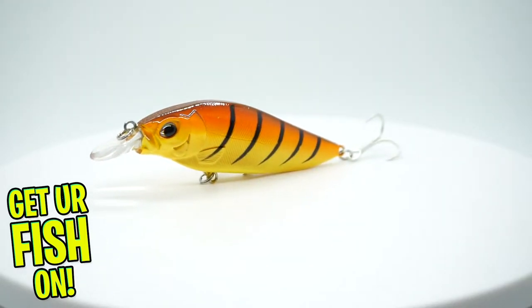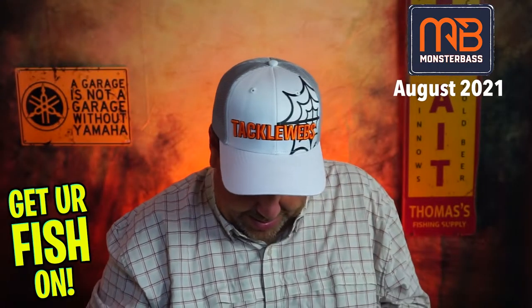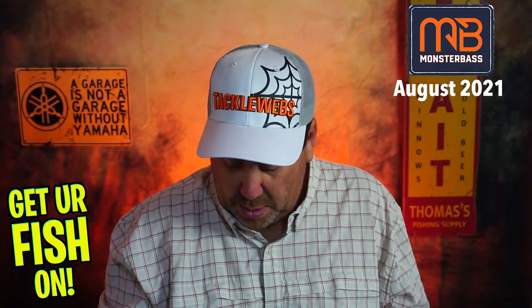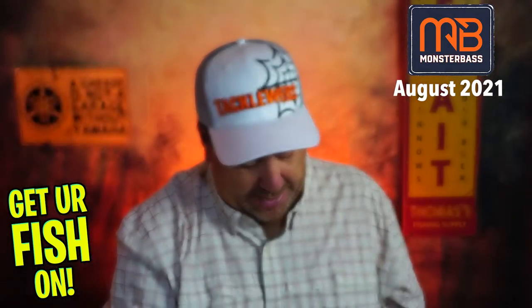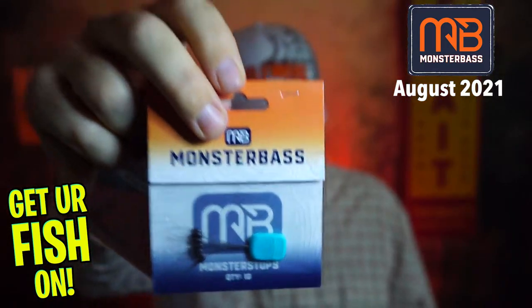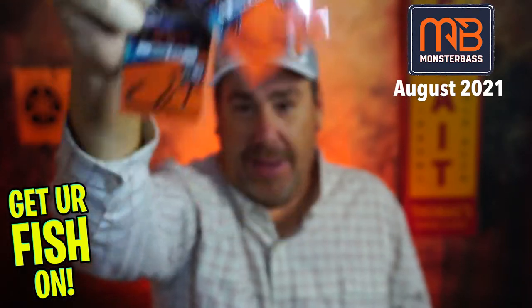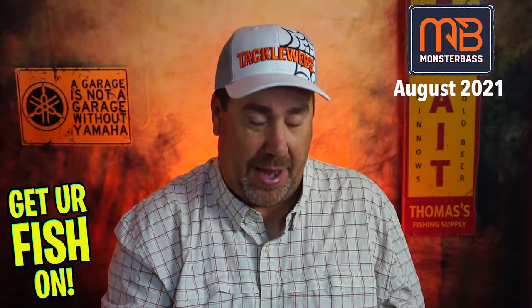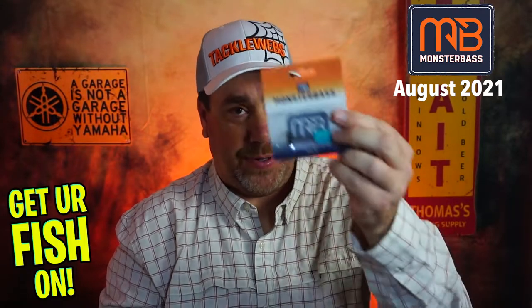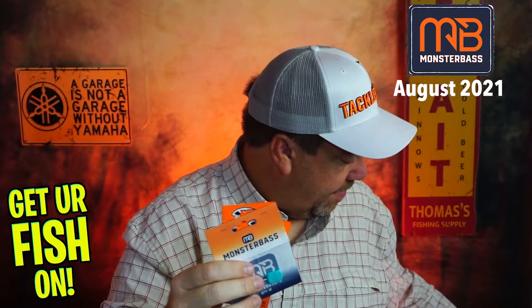And then they sent some spear point hooks and some gap stoppers. I got two spear point hooks in mine — and you wonder why I didn't get hooks last month; somebody wanted to make up for it, maybe. So we got the stoppers, the hooks, and the weight for terminal tackle.